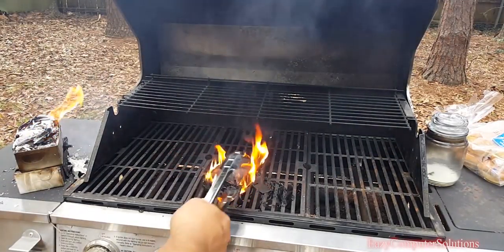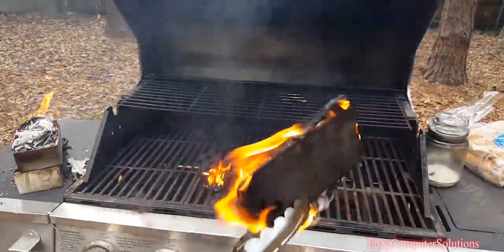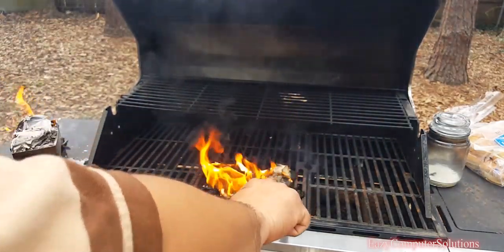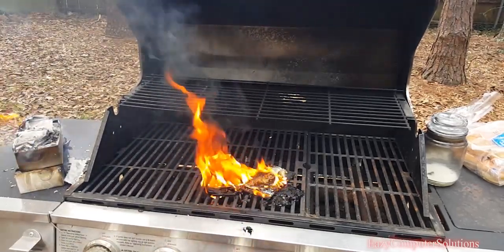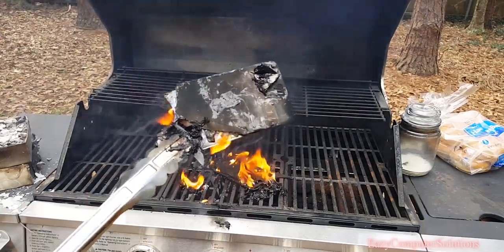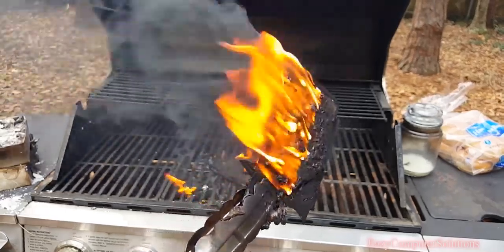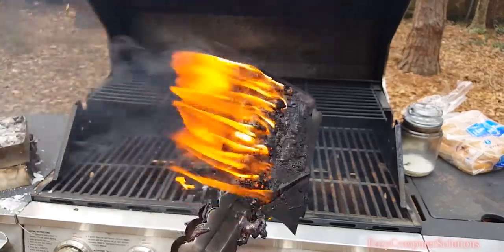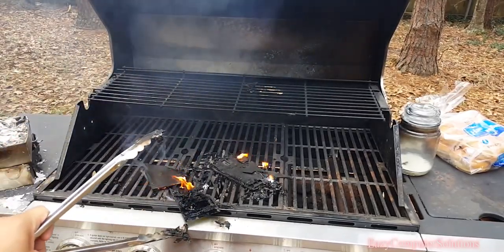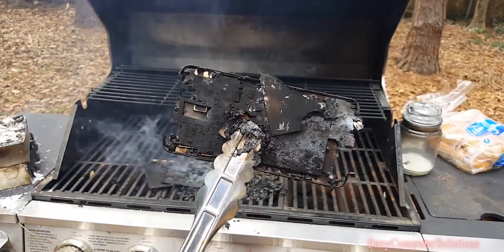Yep, that was the battery. Look at that. Let's look at the inside of the device and see what we're working with. This is the screen — what's left of it. Still on fire. She's a burner. That's the screen. Part of the screen just dropped. All the motherboard and electronics — all burned to a crisp.